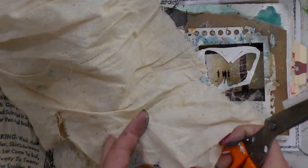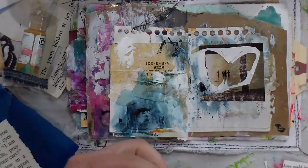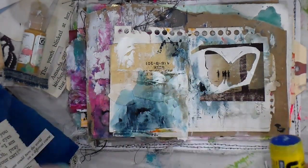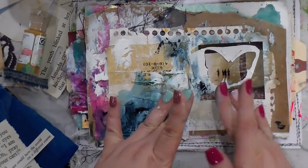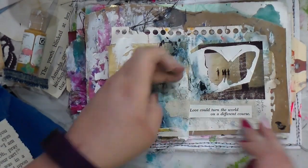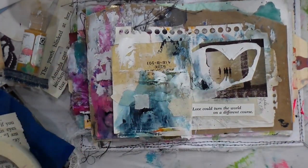There's just a piece of jean scrap I'm playing with. Now I've talked about my hessian bag before - the country ham bag, H-A-M, not handbag - I'm just going to take a little piece of that and use that bit of fiber under the quote. The quote says, 'Love could turn the world on a different course.' Wow, how true is that!